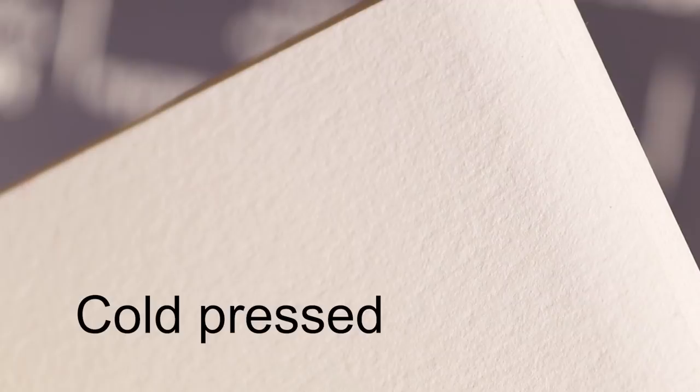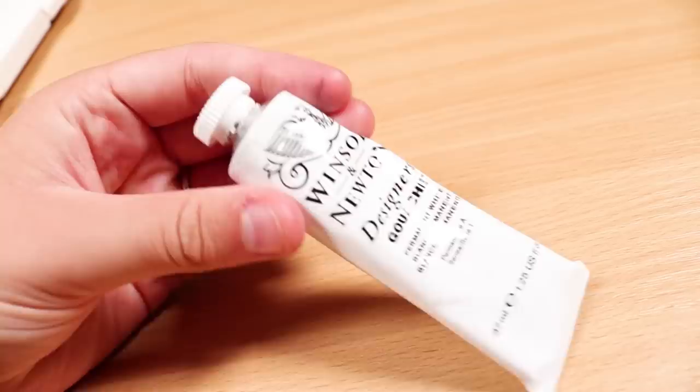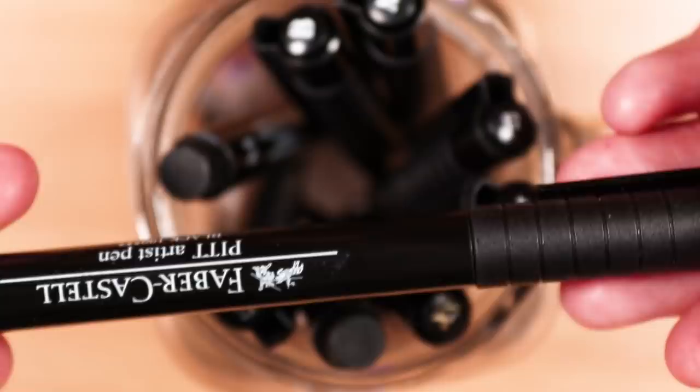For the watercolours I'm going to be using my Winsor & Newton Cotman watercolours, but again you can use whatever watercolours you have for this. I'm also going to be using some white gouache for the highlights, and I'm also going to be using some pastels and a fine liner for the sunset landscape as well, to show you how you can use mixed media with your watercolours. Finally, for some extra highlights you can go in with a gel pen as well.